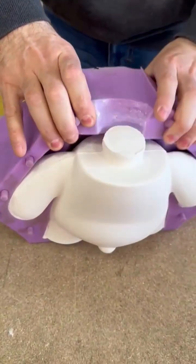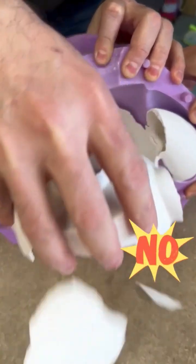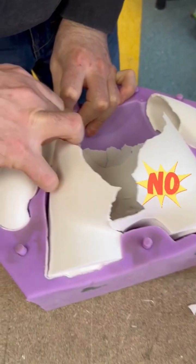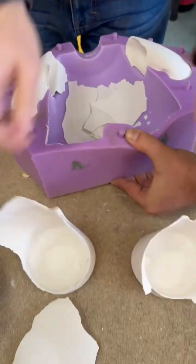Our first attempt looked good. The body seemed okay in the mold. Suddenly, it cracked. The whole body is very fragile. We need to reassess the marble mix recipe and try again.